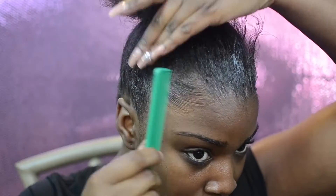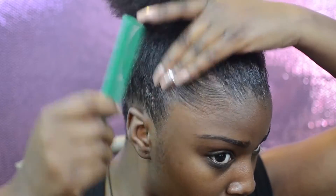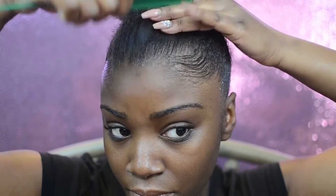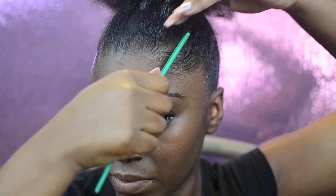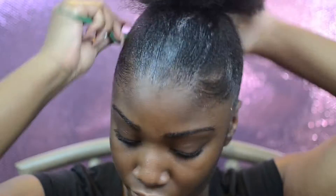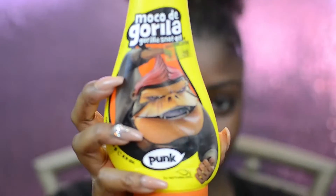Use a fine tooth comb to really mold and position the edges and the perimeter of your hair. Now we're going to use Gorilla Snot — best gel by far — and squeeze a little in our hand.